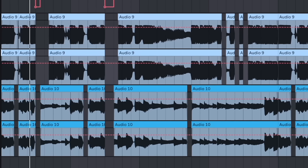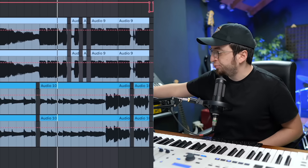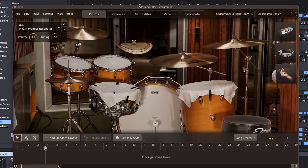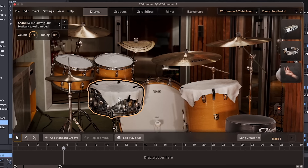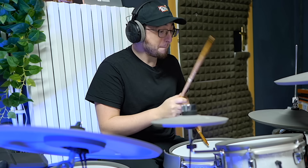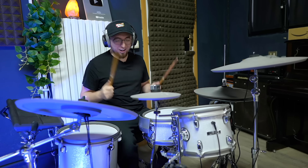I added the guitars a little bit, I think they sound pretty good right now. I think it's time to do drums. The guitar is like — okay, I think that's already the part, honestly. Let's just record it.